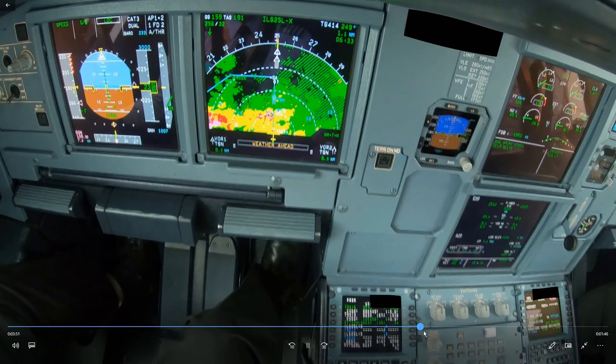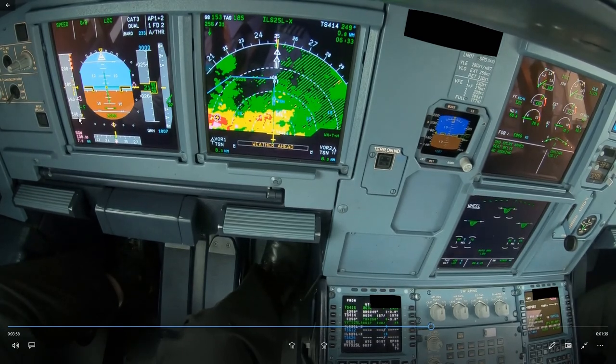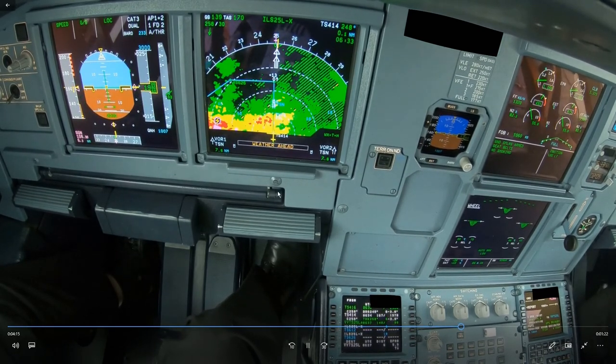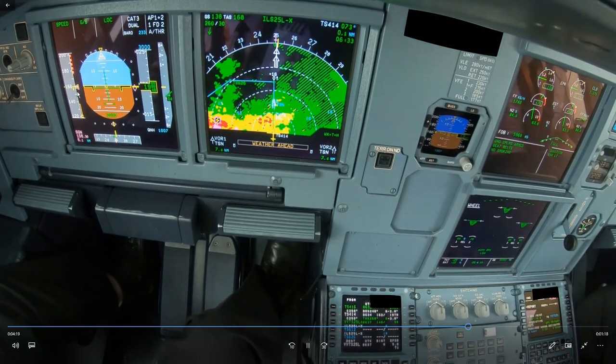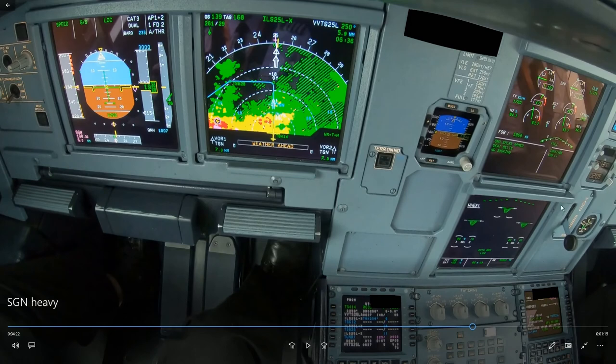Don't delay selecting the next flaps if you can, watching of course for turbulence — so flap 3 and then flap full. Because of the large amount of headwind the ground speed is quite high. Anyway, we are fully configured: flap full, gear down at 2,000 feet with the speed on target. That was it — I hope you learned something and thank you for watching.